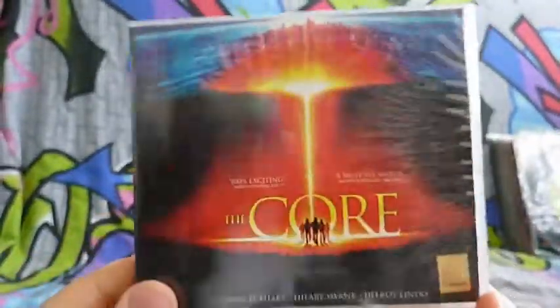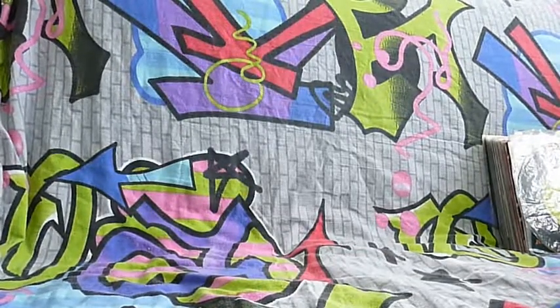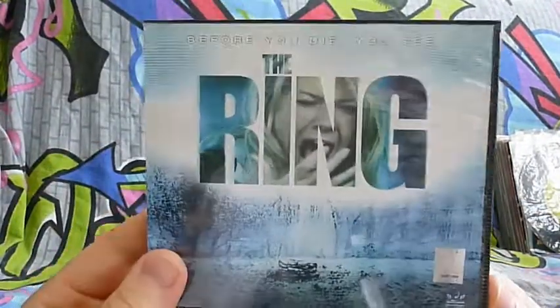This is the movie called The Core. We're going to go further on. The next movie is The Ring.